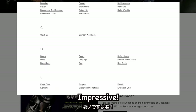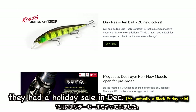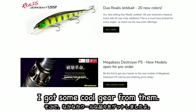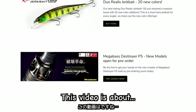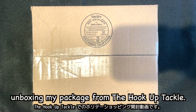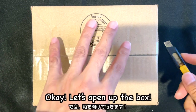Impressive! Like other shops, they had a holiday sale in December. I got some cool gear from them. This video is about unboxing my package from the Hook-Up Tackle. Let's open up the box.